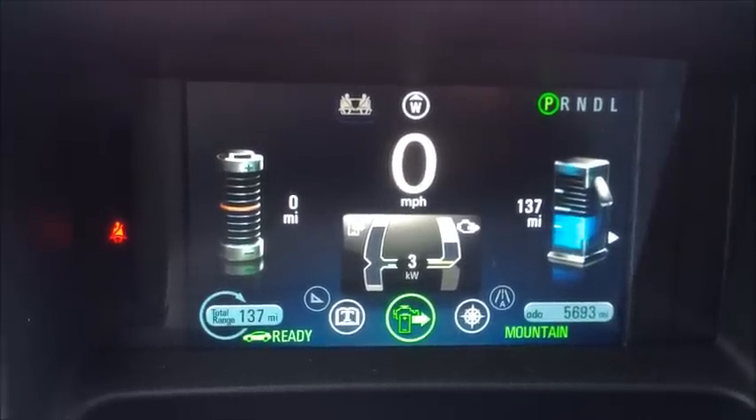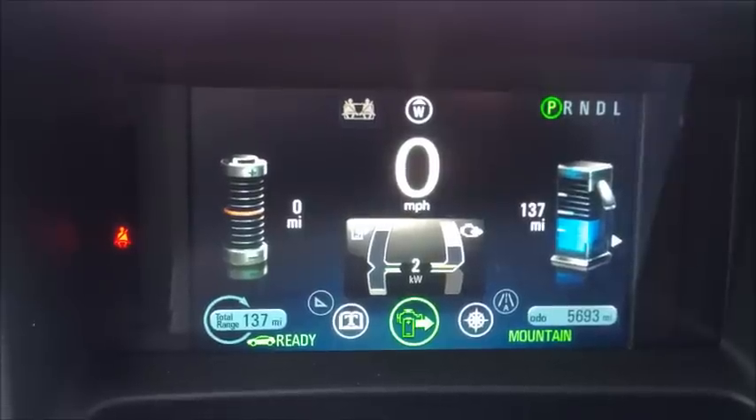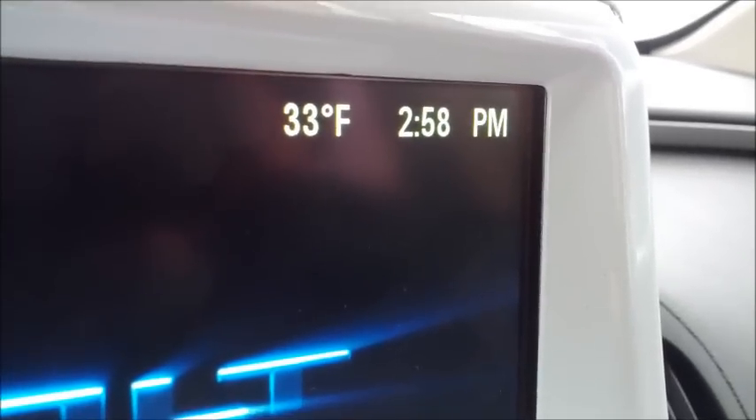As you can see the engine is running at a higher RPM and there is some electricity being pumped into the battery. Right now it's about 2.58.